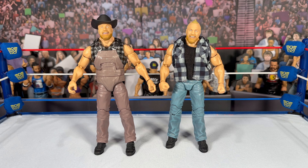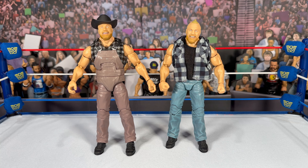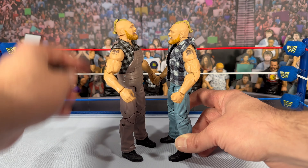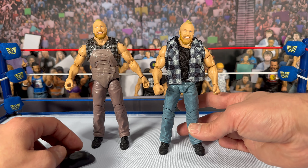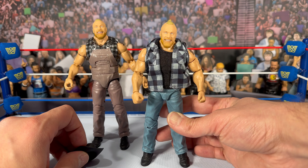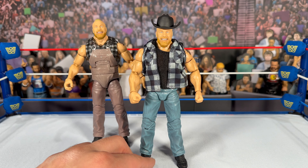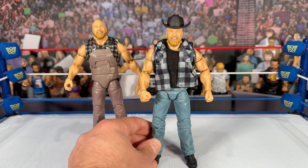Here's a comparison with the Elite 99 figure we just reviewed. The Elite 99 in overalls came with a cowboy hat, and I kind of wish this Brock had come with the hat too — I would have preferred that over some interchangeable hands or even the microphone that came with Paul Heyman. The Elite 99 is definitely taller, making this one of the shorter Brocks, but I don't think you're going to notice it on shelves. If you can get an extra Elite 99 hat and put it on this Brock, it definitely completes the look.